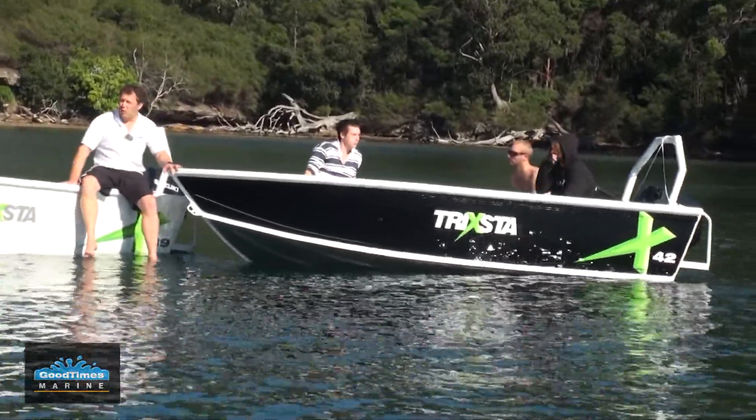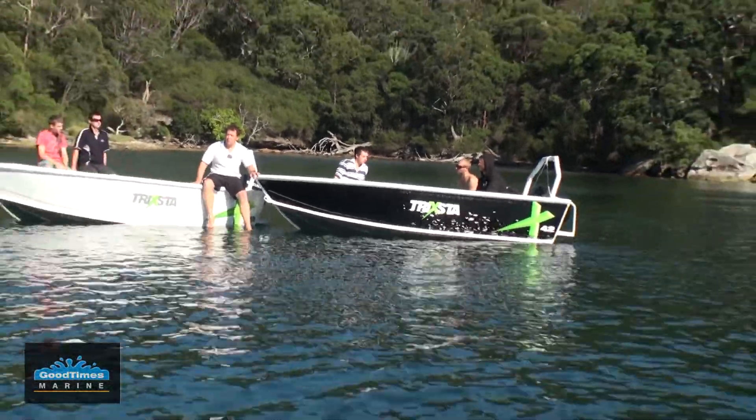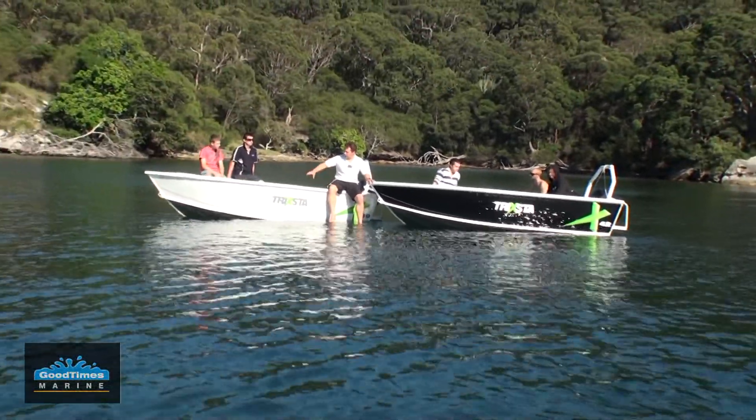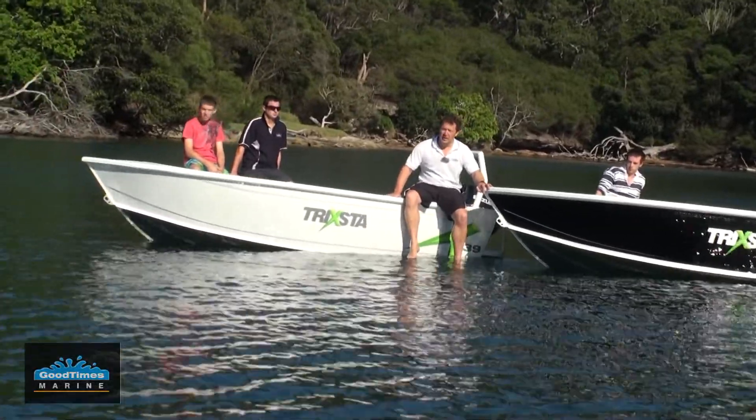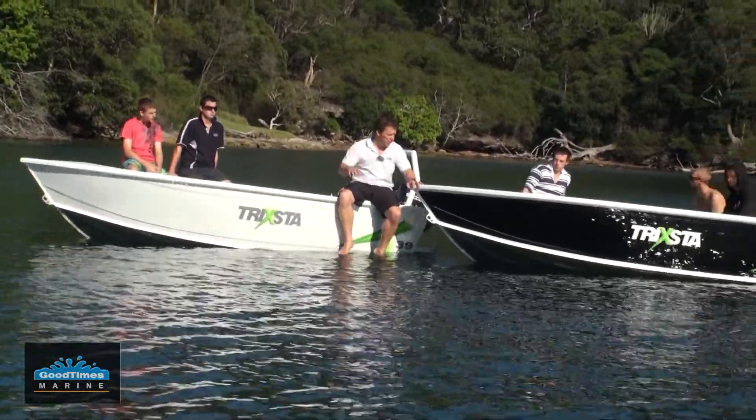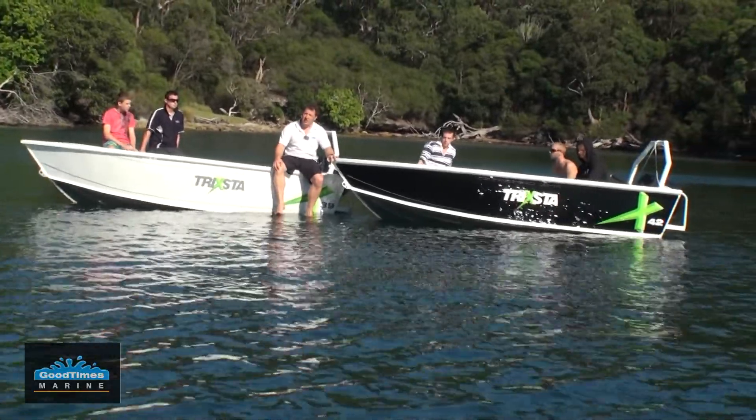These side decks are a great feature as well. If you're planning on doing a bit of fishing, the dads can whack a few rod holders down the side and it can turn into a really neat little fishing boat, while the rest of the family gets to enjoy a bit of tow sport action as well.